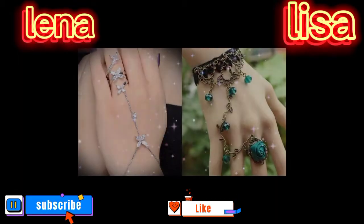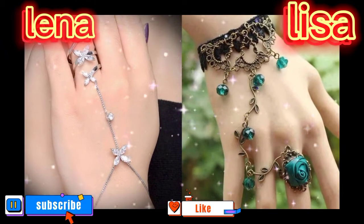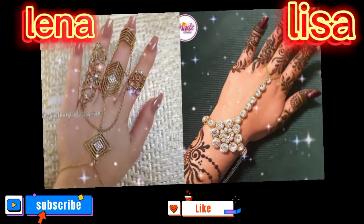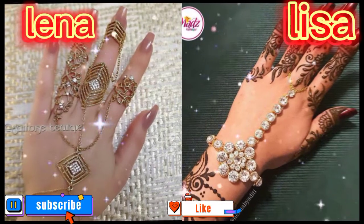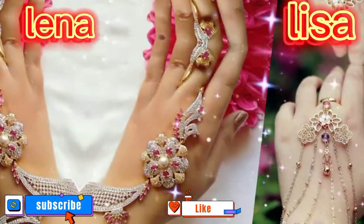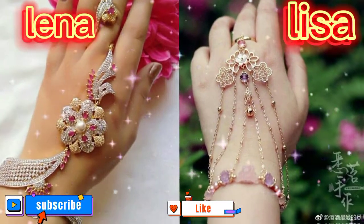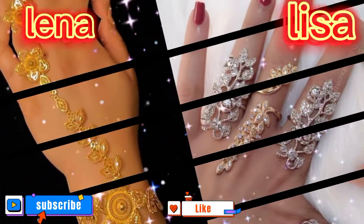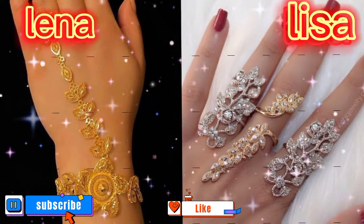gemstones, beads, delicate and bold. Hand chains, also known as hand bracelets, are a combination of bracelets or rings with a chain connecting the two. They are worn on the back of the hand and can be delicate and bold. Finger bracelets, also known as ring bracelets, are designed to be worn on the finger with